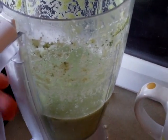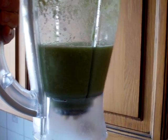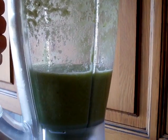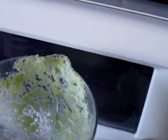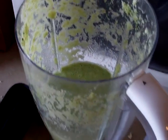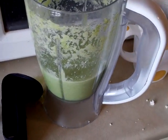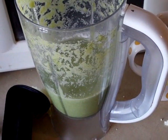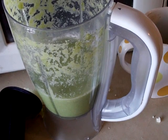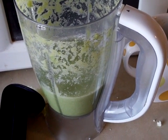I know it doesn't look like much but I just wanted to share this with you. That is a smoothie which I made myself out of cauliflower, broccoli, lime, and water in a very cheap mixer. You can't taste the broccoli and you can't really taste the cauliflower because the lime overpowers it, but when you drink it like a smoothie or like a green soup it's incredibly refreshing.